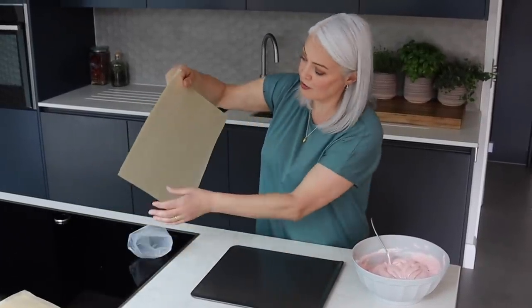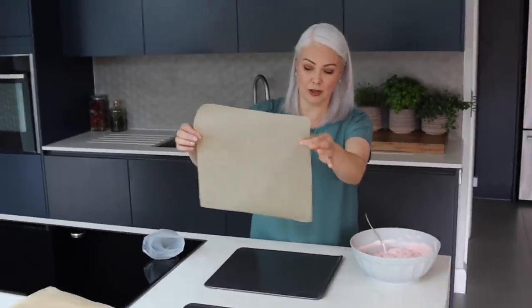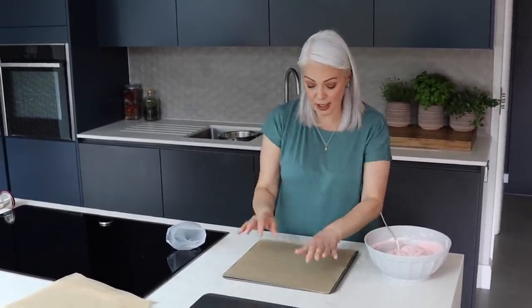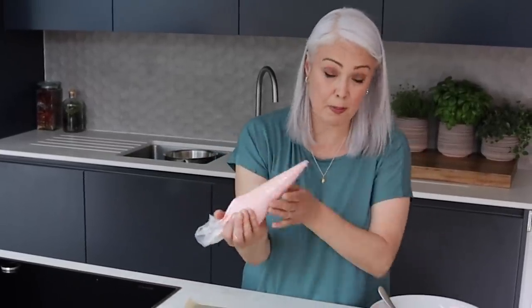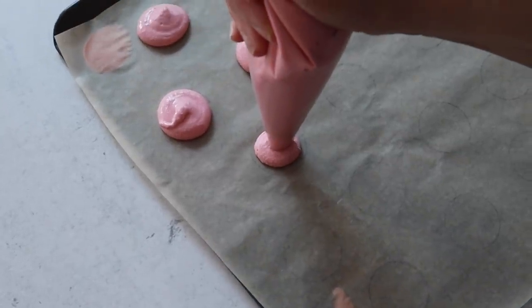You can absolutely pipe them by eye, but I have decided to draw circles on my baking parchment. I've done it for two reasons: one as a size guide, but also I've got three trays and I want to get 20 on each one, to help me space them out evenly as well. Make sure you put them pencil side down and then try to see the circles through the paper. I'm going to work left to right across the paper and pipe completely vertically, straight down.